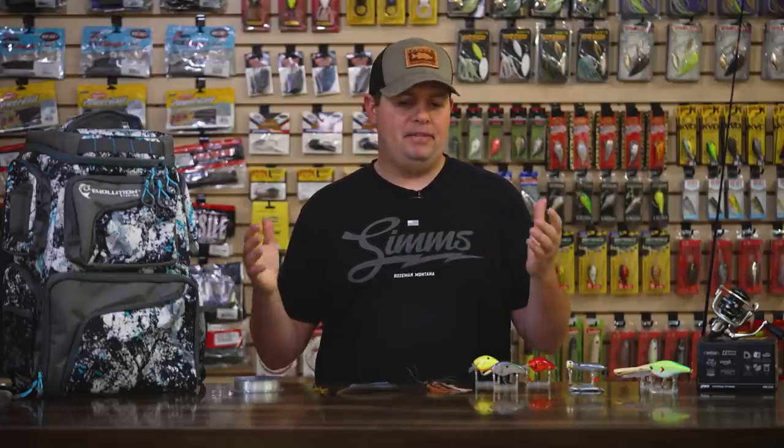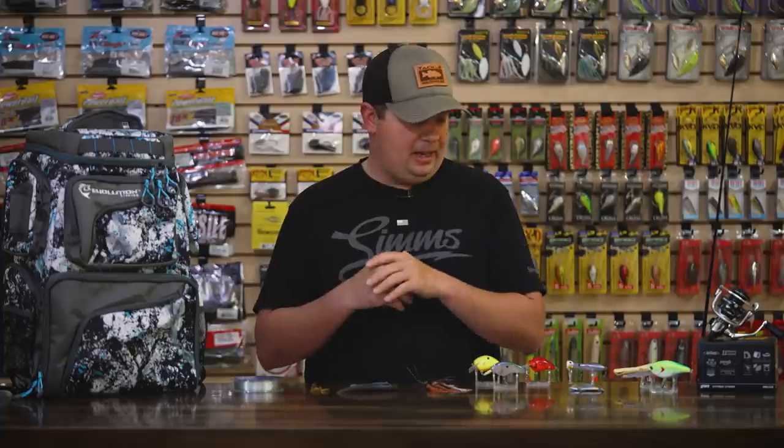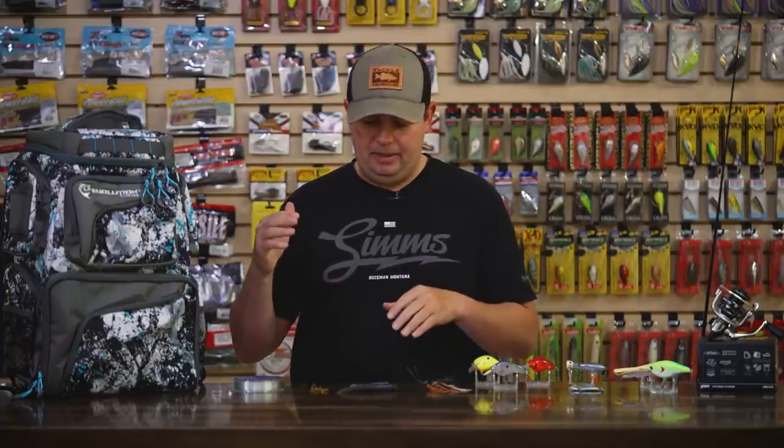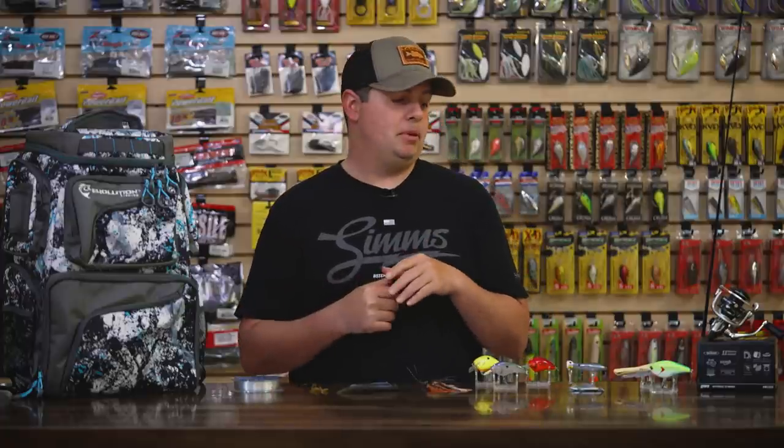Hey, what's up Tackle Warehouse fans? Jake here bringing you this week's episode of What's New TW. Spring is in full swing, people are bed fishing all over the country, the turkeys are gobbling — hopefully you're out there chasing some of those this season. Get out there on the lake. We got a bunch of stuff for you today: everything from soft plastics, little tiny minnows for drop shots, deep diving cranks, new tackle bags. So let's jump right into it.